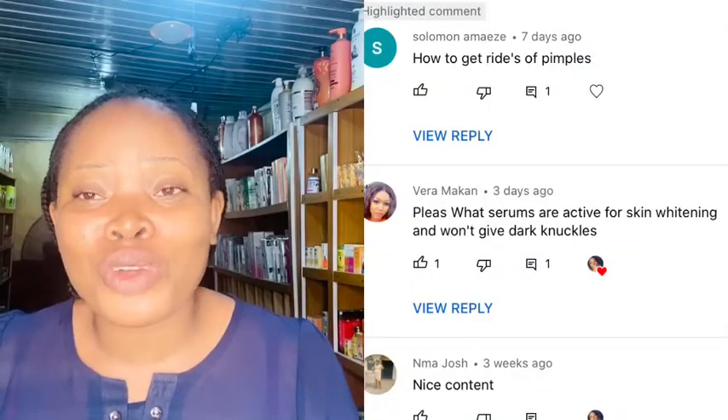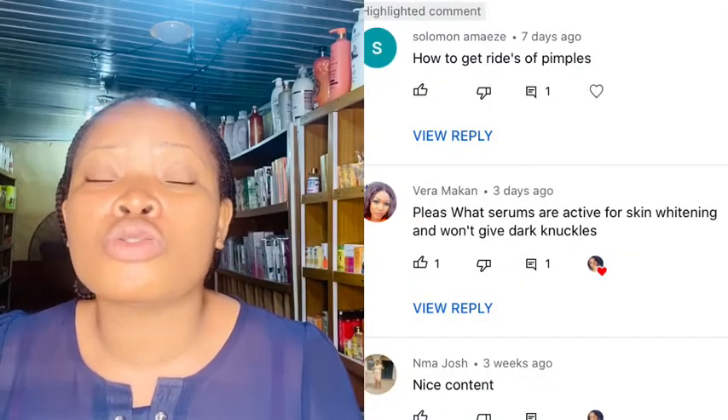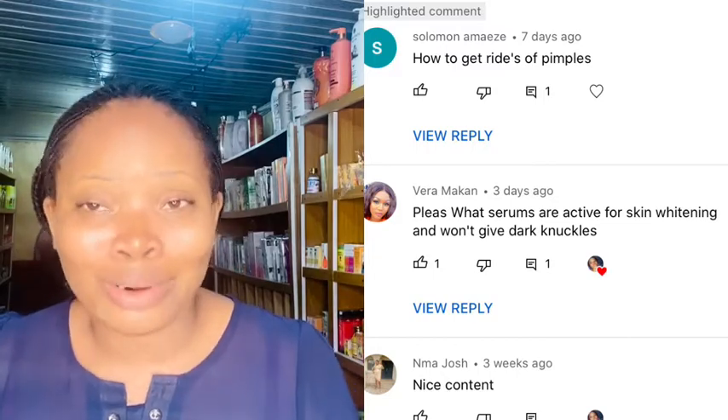If you're a returning subscriber, I love you so much — thank you for coming back to watch my video. Today's video was requested by a subscriber named Vera. This video is for you, Vera. She recommended that I make a review on some serums you can use to clean your dark knuckles.